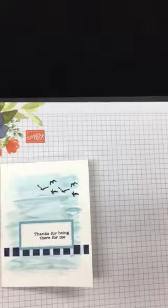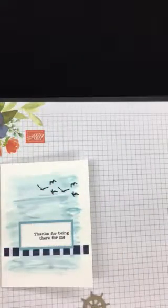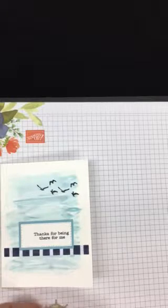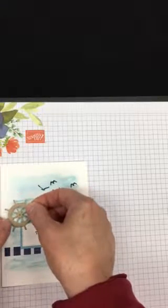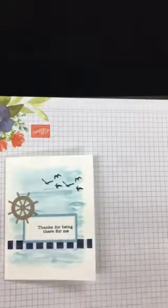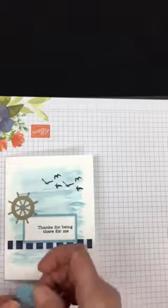Let's go ahead and put that sentiment on — 'thanks for being there for me.' I cut out the helm in Crumb Cake cardstock ahead of time and we're going to put that on there with a couple of glue dots. Is there anybody out there who would like to receive this card? I have one that says 'thanks' and one that says 'thanks for being there for me.' Leave me a comment on my blog.